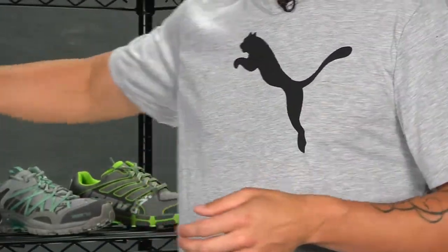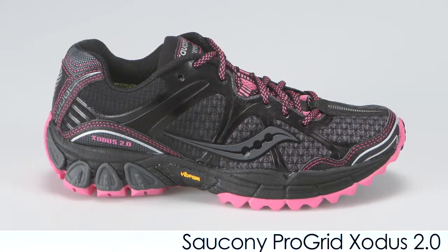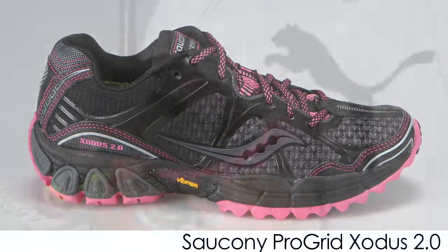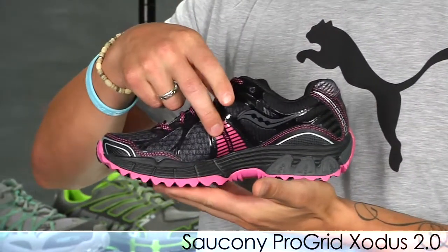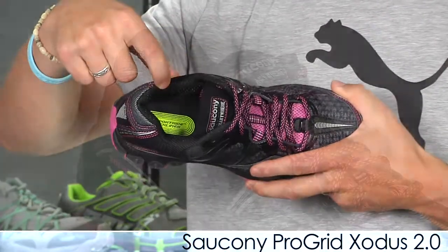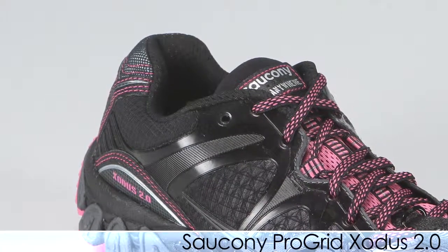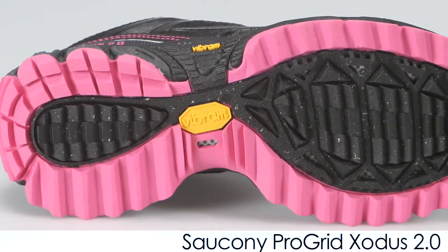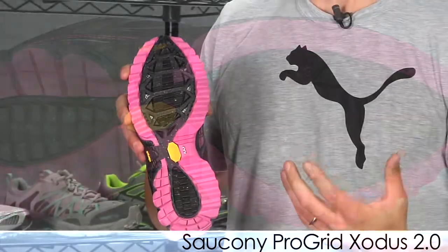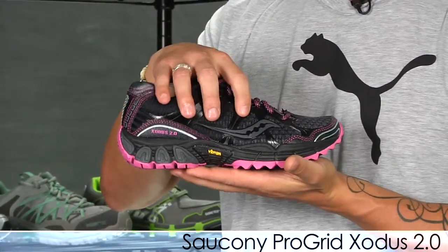From Saucony we have the Exodus 2.0. They've redesigned the 2.0 from its predecessor and use a welded overlay to keep it lightweight. They also continue to use the Pro Lock, which really locks down the midfoot on the trails. They use their hydrator technology and collar lining to provide moisture management, and they use a Vibram outsole — it's a really aggressive, sticky, and tacky outsole, great for wet or dry conditions. This is the Exodus 2.0 from Saucony.